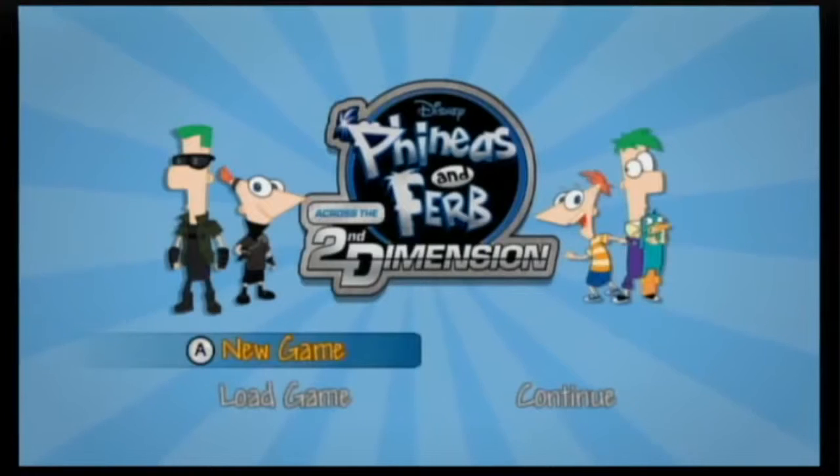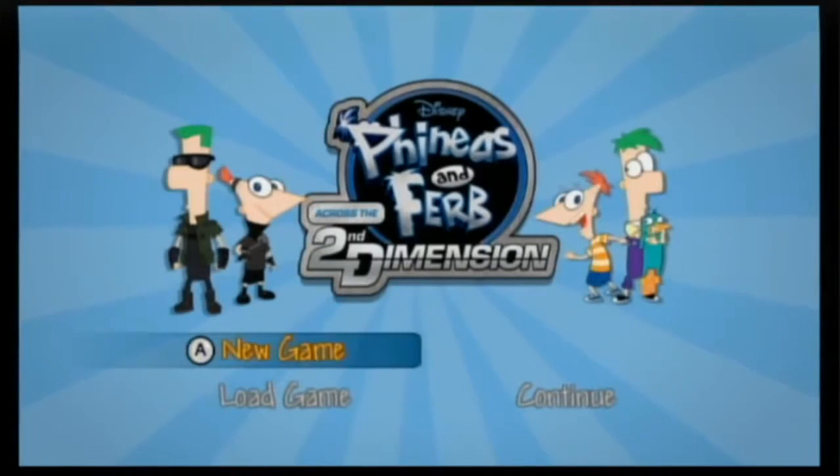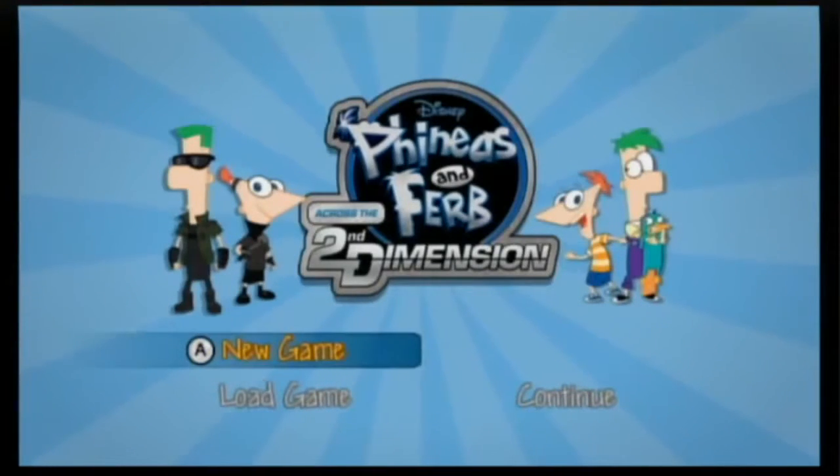This is the Wee Viewer, the Little Wee Viewer, and the Littlest Wee Viewer. And we're going to review Phineas and Ferb: Across the Second Dimension — for the Wii.